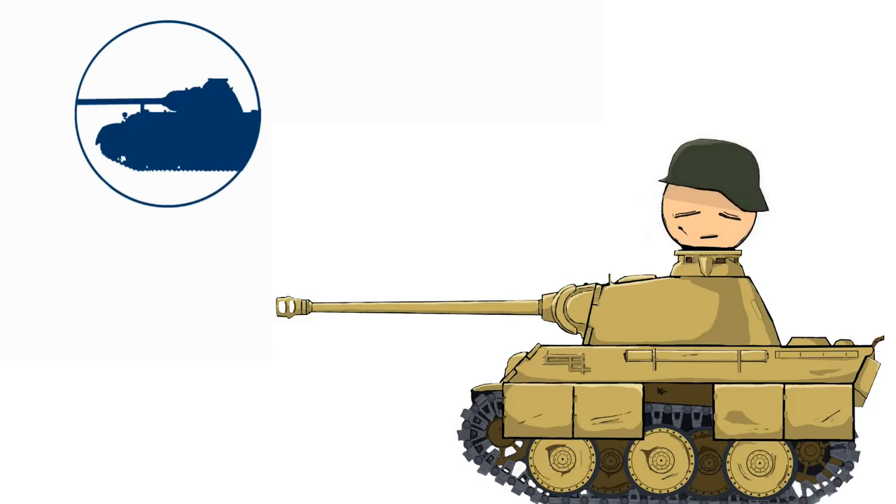Zimmerit was an anti-magnetic mine paste-like coating that was applied on German mid to late war tanks. The common belief is that it was discontinued because it would catch fire, but in reality Zimmerit would not catch fire and was not only applied against anti-tank mines.